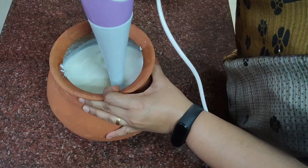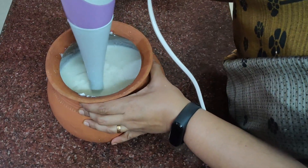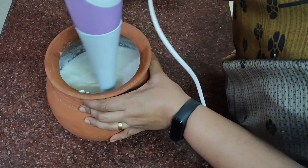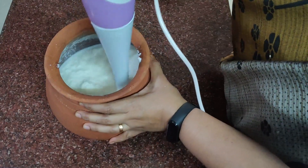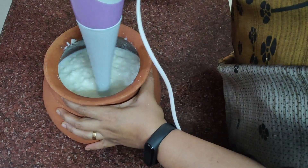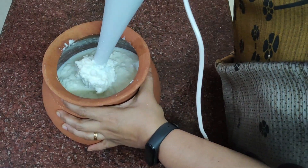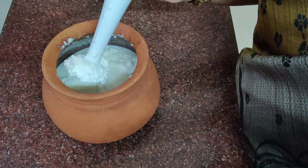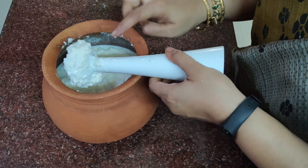Now we have to blend the cake blenders in the pan. Cut it very fast. You need to cut the tin. This is hardly 2 minutes. Cut the tin into the tin.